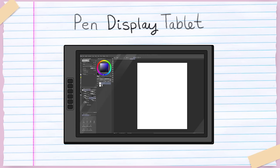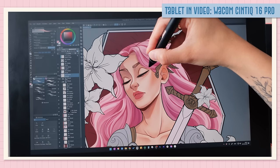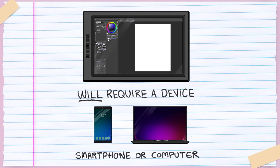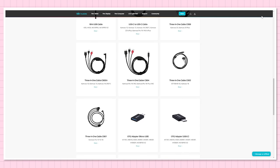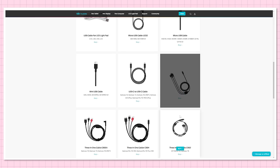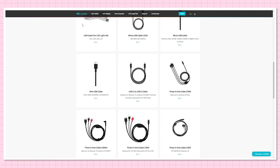The pen display tablet is also called a drawing monitor, screen tablet, or display tablet — all referring to the same kind: a drawing tablet with an inbuilt screen. It works basically the same way as a pen tablet, except now you have a screen you can draw directly on top of. Importantly, a pen display tablet also requires a device to be hooked up to. A few are compatible with smartphones, but most require a laptop or computer. Most newer models only require a USB-C cable, though many still come with a three-in-one cable solution, so check your device's cable requirements.